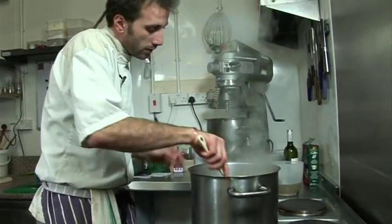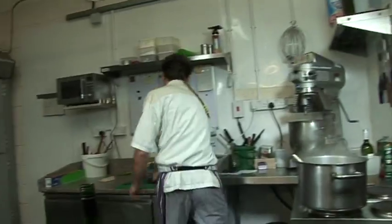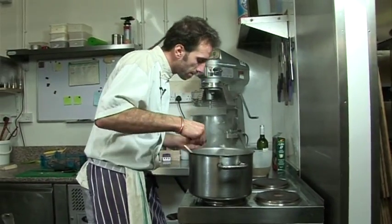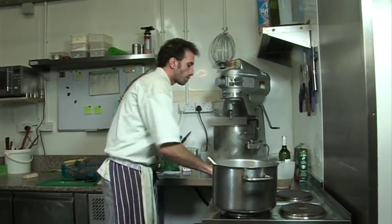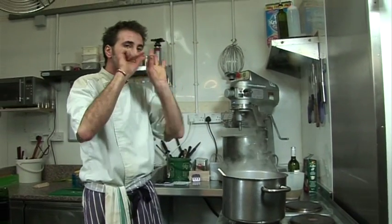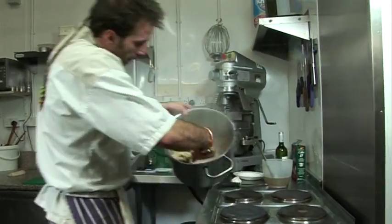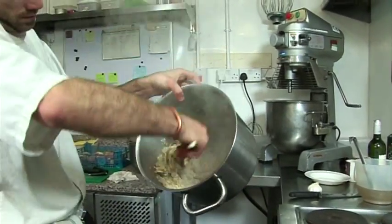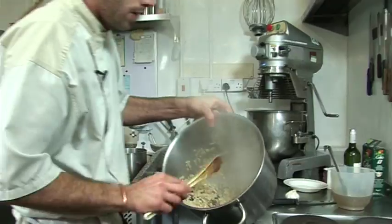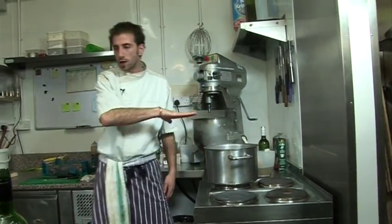So this is done, I think. The rice is cooked around the outside and slightly crunchy in the middle. It's still quite runny — yeah, that's what you want.